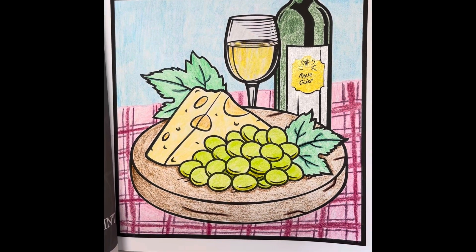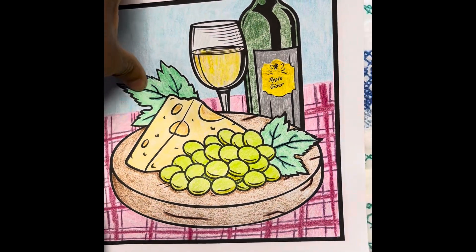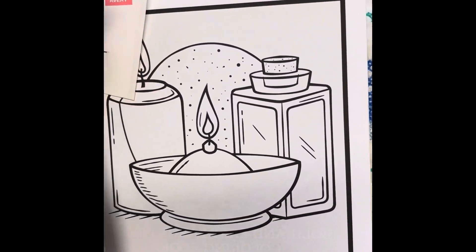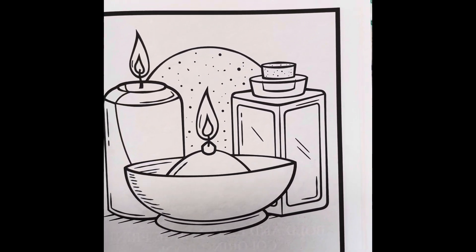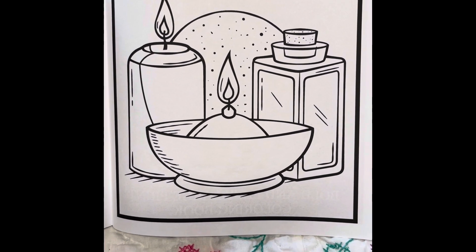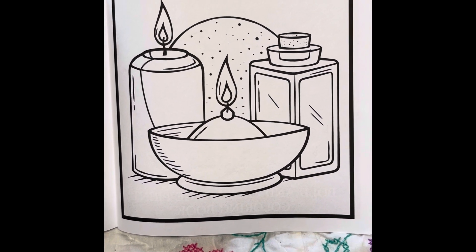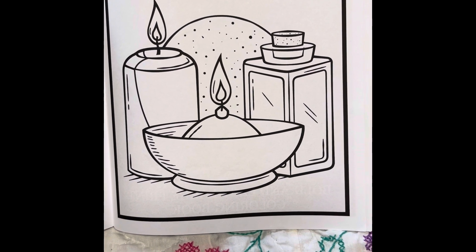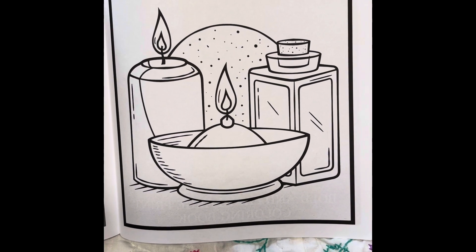Every week, Rosemary gives us a prompt on what we're going to color next week. Let's take a quick look at that page. This is our page for next week. Rosemary, this looks like it's going to be a very fun page to do. Thank you so much for picking it. And I think you said we only have seven more left.